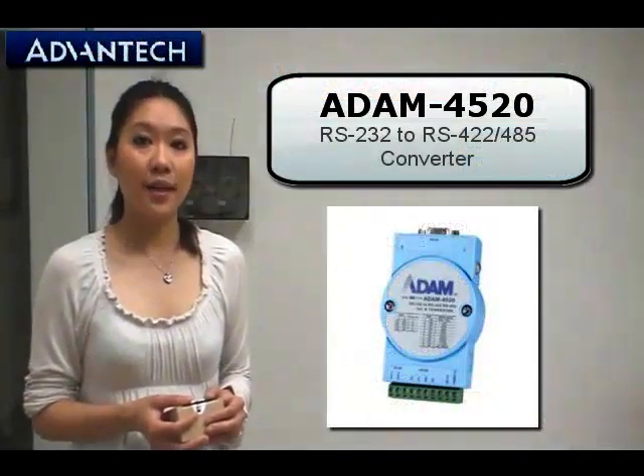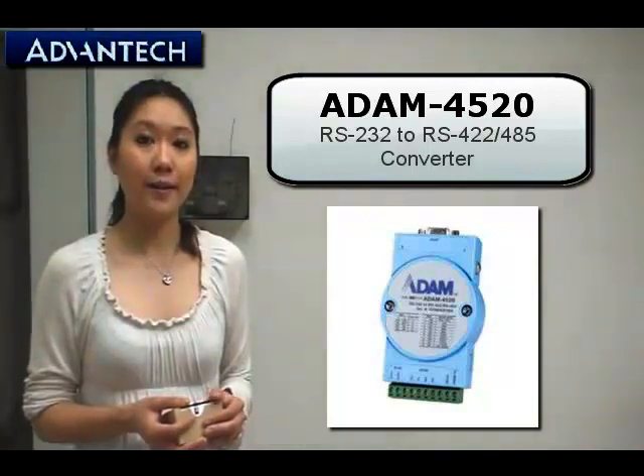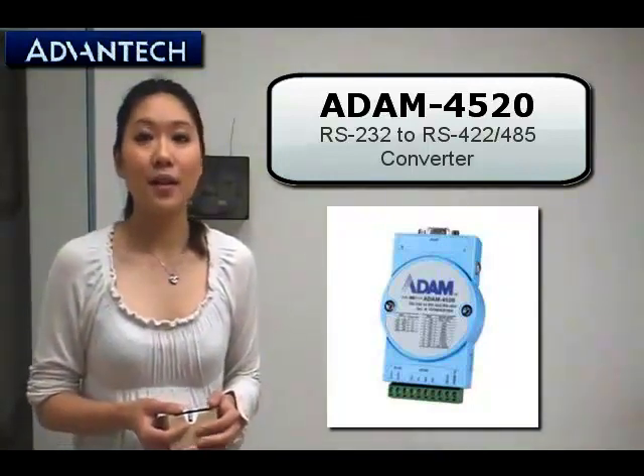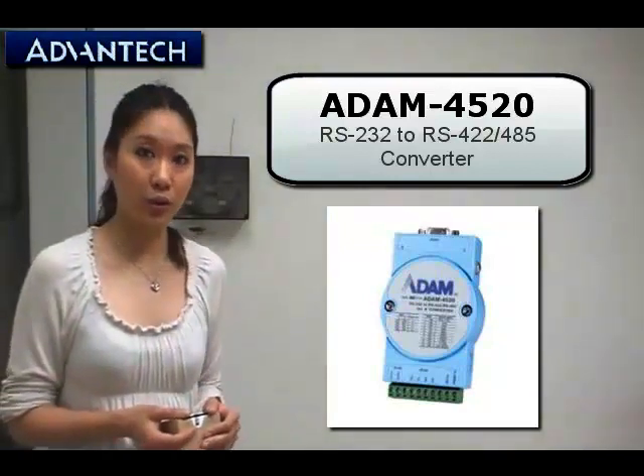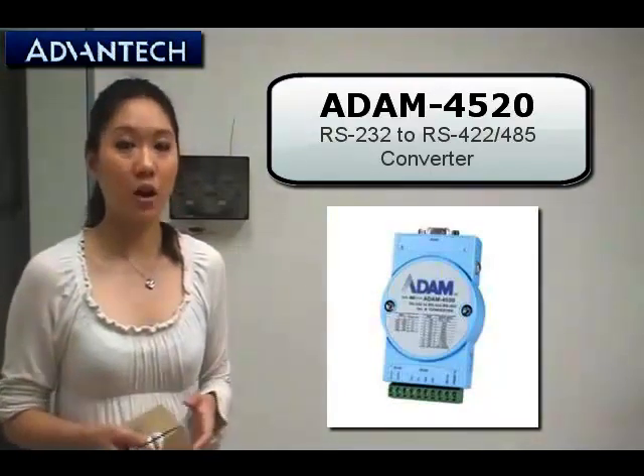Hello everyone. In today's video I would like to introduce you the ADAM4520. The ADAM4520 is a robust RS232 to RS422/485 converter.